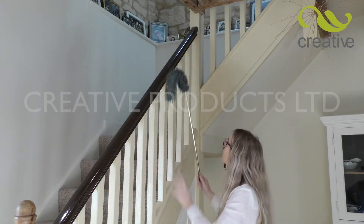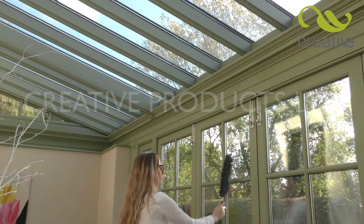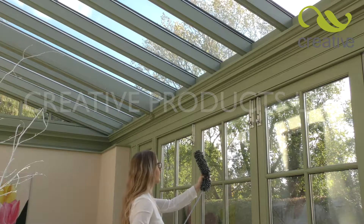No need for ladders — simply extend it and bend it. With the Mighty Big Duster, nowhere is out of reach. Great for glass, it's ideal when cleaning the conservatory.